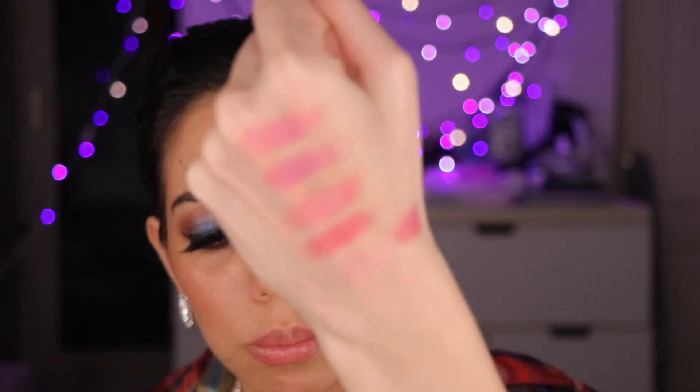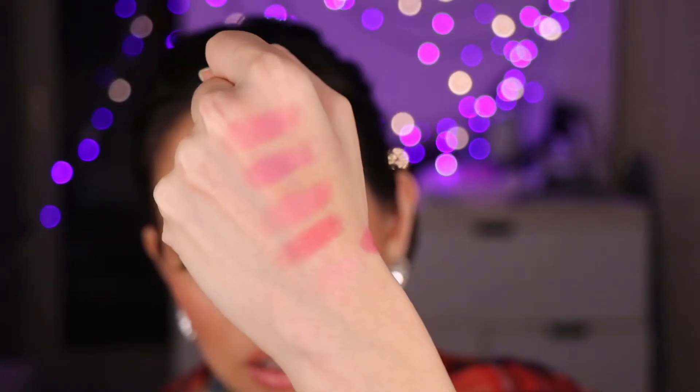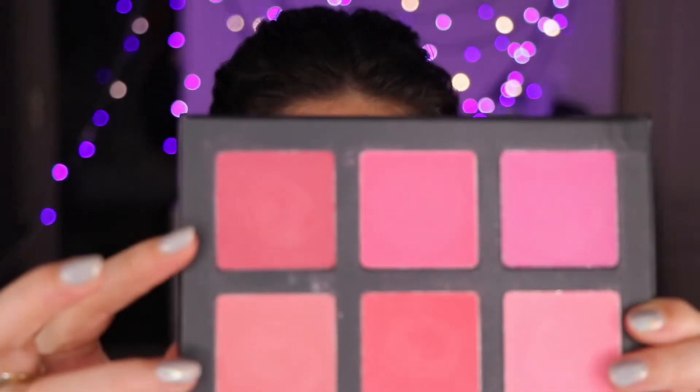The blushes themselves blend really smoothly onto the skin. I've swatched them on the back of my hand — they're really soft and subtle, not a very bright blush, and you have to use a light hand because they're really pigmented. Both palettes are very pigmented. This darker shade in the blush palette has a little bit of sheen to it, so if you're oily-skinned, go light-handed.